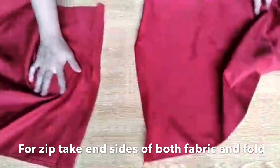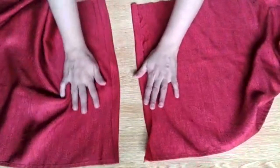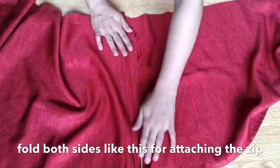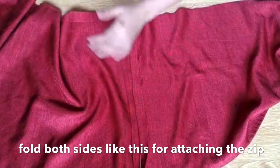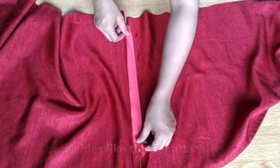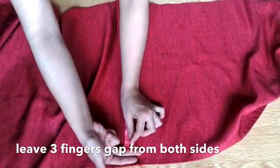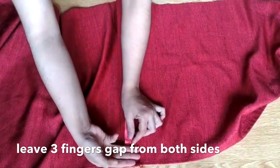Keep the two pieces together. I have folded it a little bit — you will fold it and press it. If you want to make pleats, keep the pleats together. Now, this is the zip. If you have a big zip, you can cut it. Place it on the fabric and just leave a three-finger gap from both sides, because it will come in the stitching area.